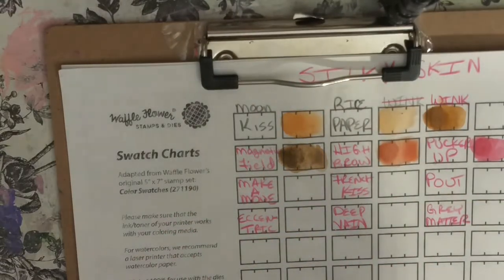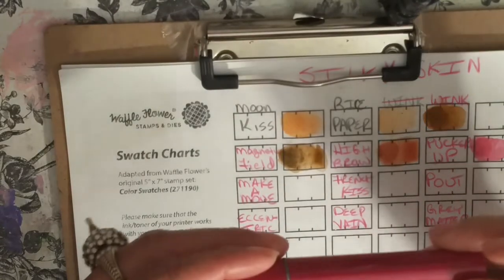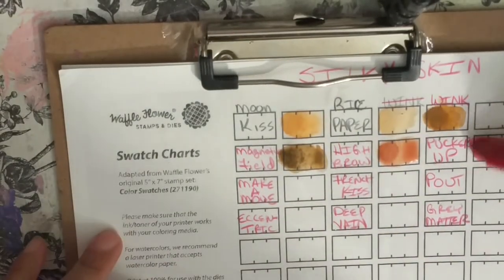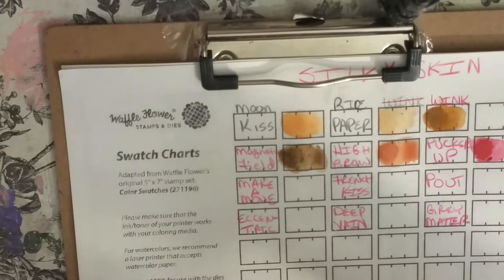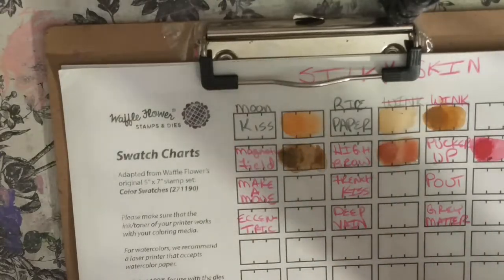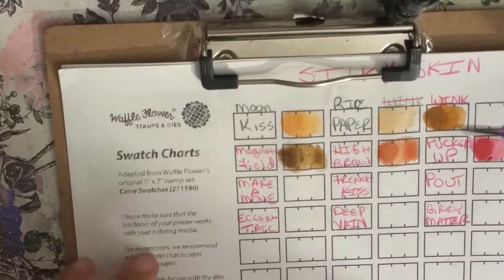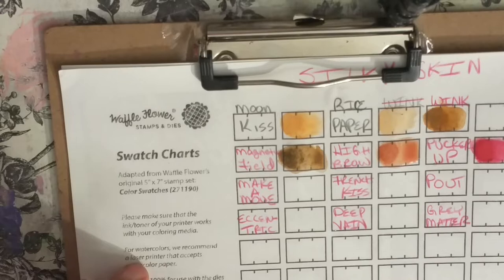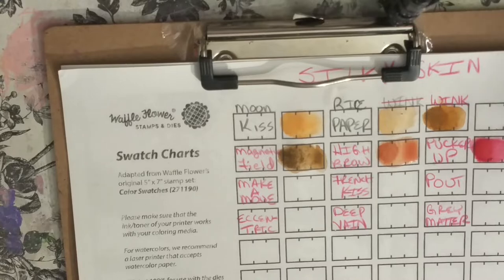Let me make sure you guys are still there — yes, you are, thank goodness. So next we have Pucker Up. I'm just going over the swatch that I was doing when my camera turned off. This color right here is gorgeous for cheeks and lips for your girls when you're coloring your girls in.